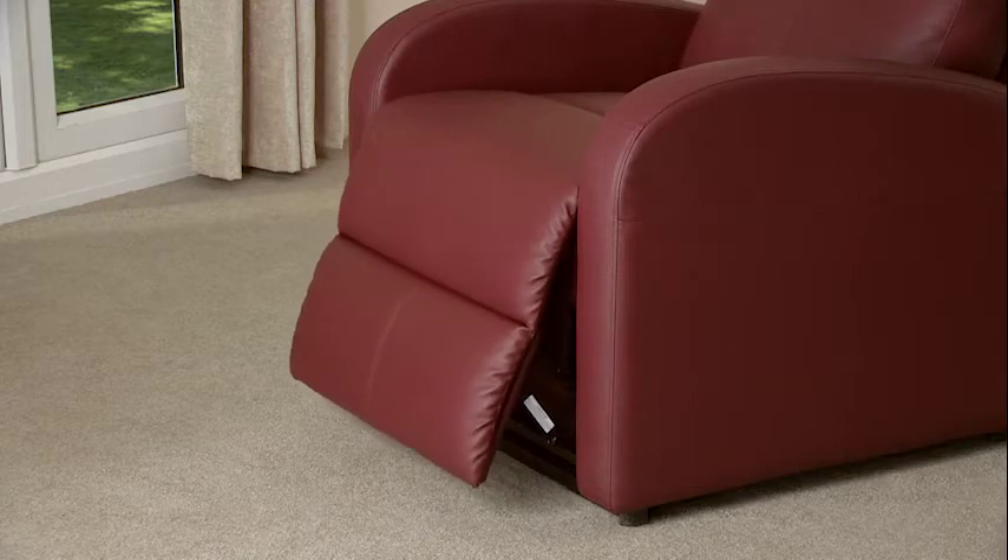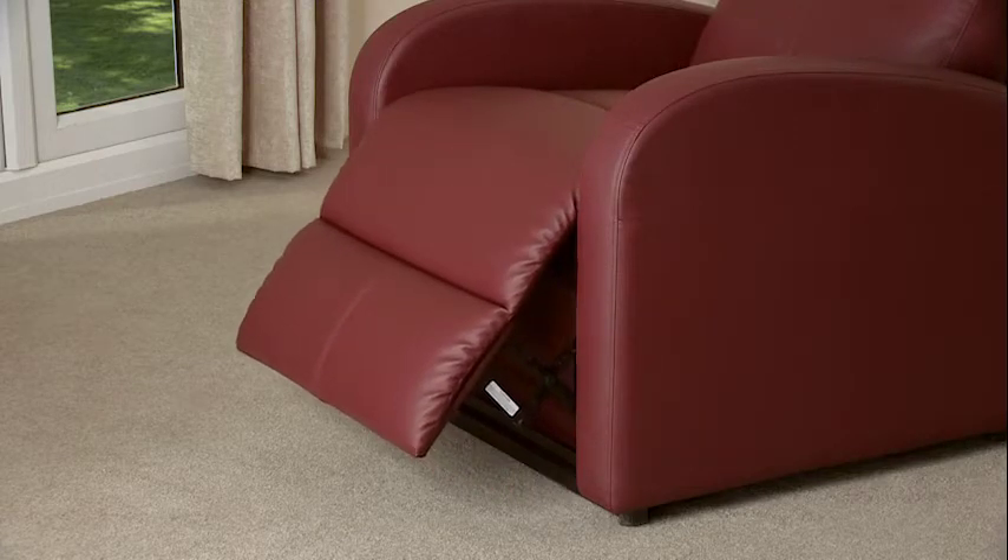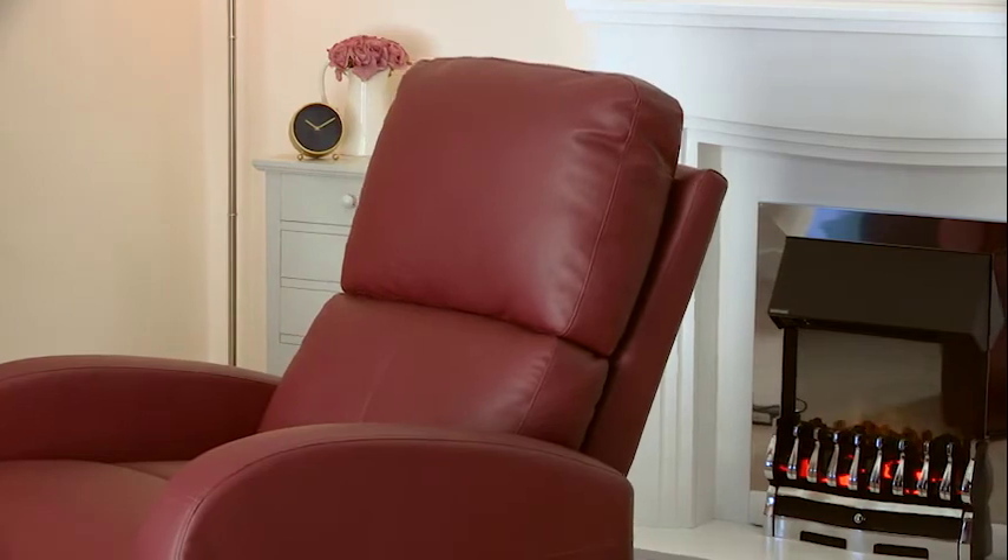The Fairfield has an ergonomically contoured back and seat, and with a fully padded pillow behind you, you can be assured of comfort and support. This chair uses a single motor which operates the leg rest as well as the rising and reclining functions.